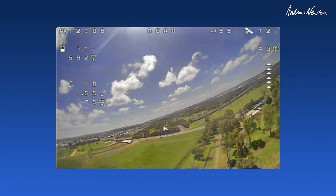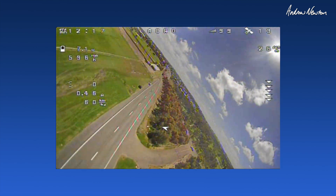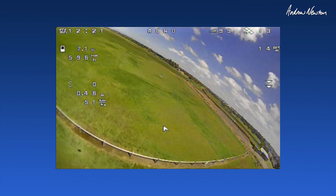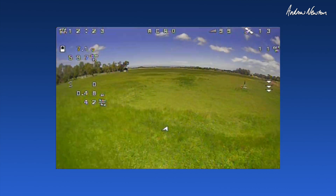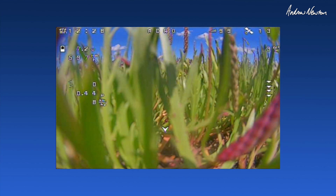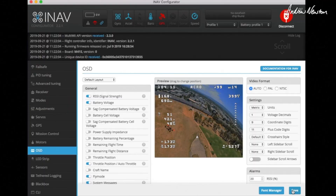Let's bring it in. That's working well — I can work with that. Hard to get this thing down, it just wants to glide on. Very good, that works well.